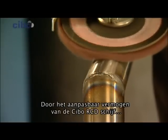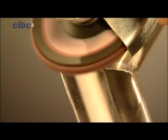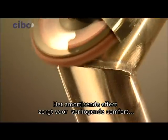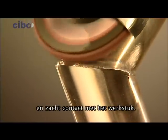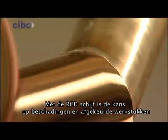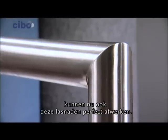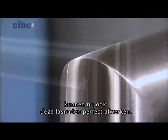The adaptive capability of the SIBO RCD disc reveals its forgiving nature. The cushioning effect makes for a higher level of comfort and a soft contact with the workpiece. Damaged and quality control rejected workpieces are history with the RCD disc. Even inexperienced users can now finish welding seams with perfection.